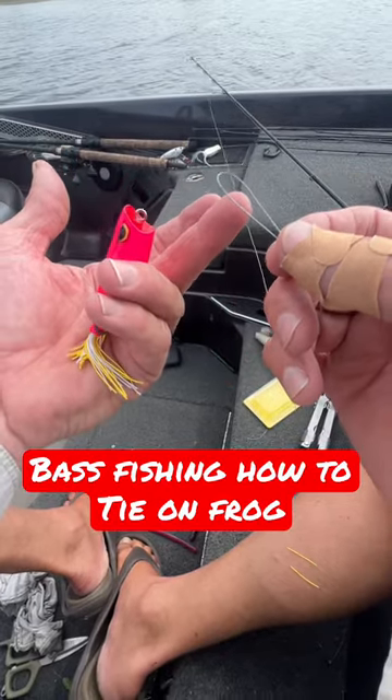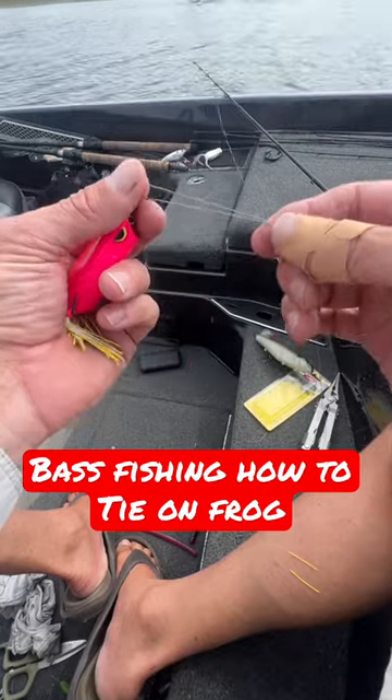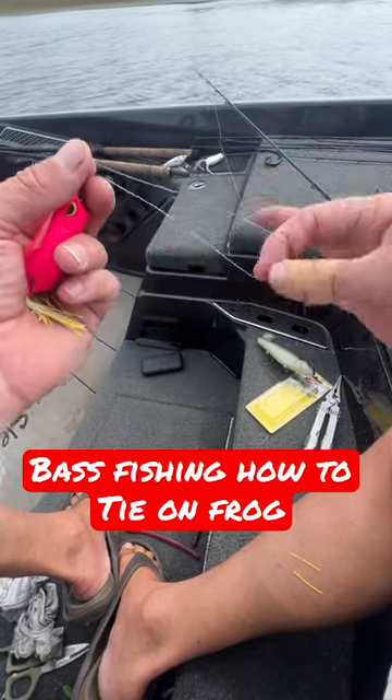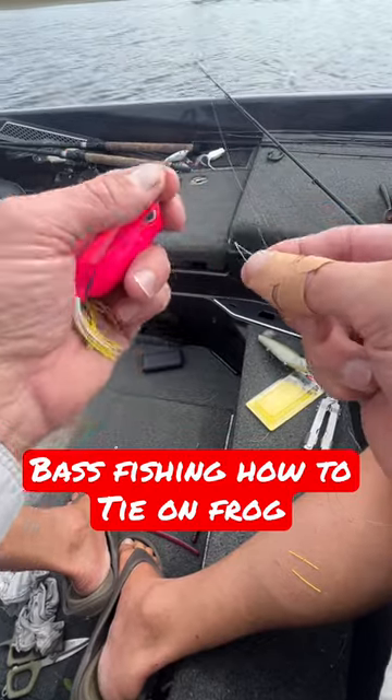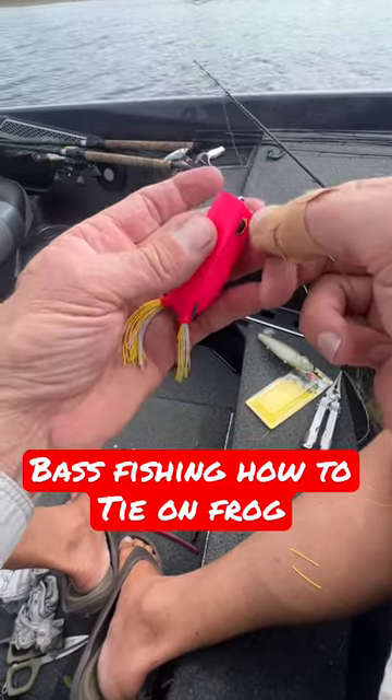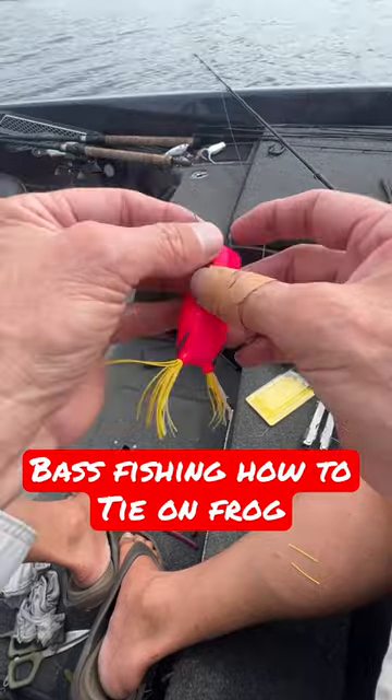How to tie on a popping frog. First, I'm using a 65 pound braid and I've doubled it over with about a foot of line bend that comes through the eye.